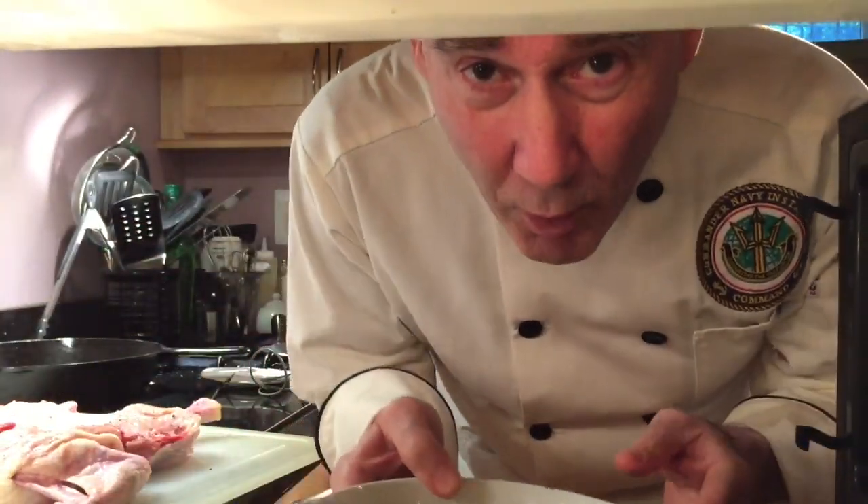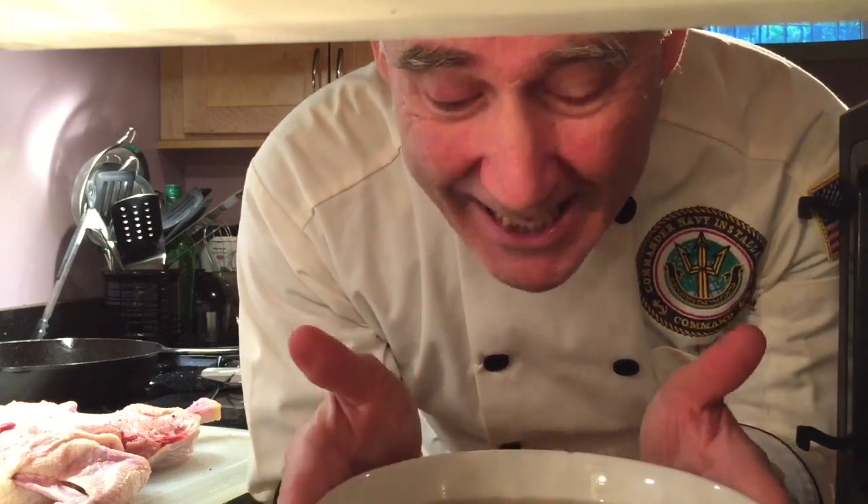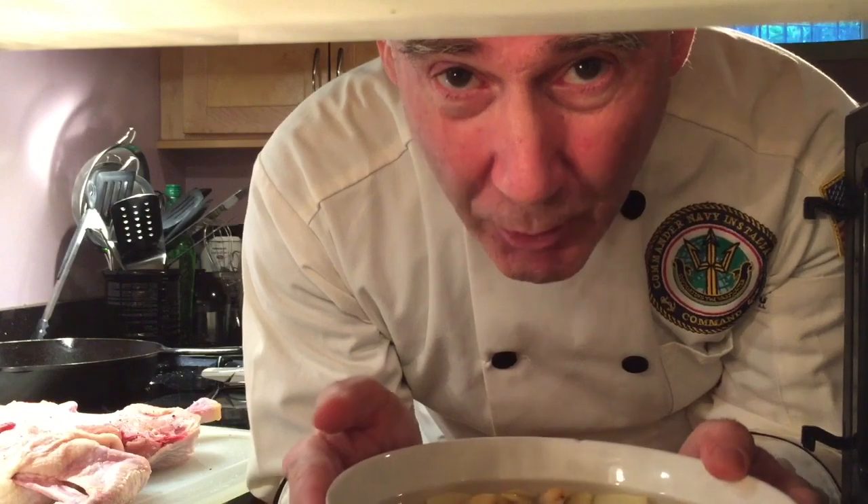First thing you want to do is prepare the potatoes. I'm putting them in the microwave for about seven to ten minutes to give them a good head start.